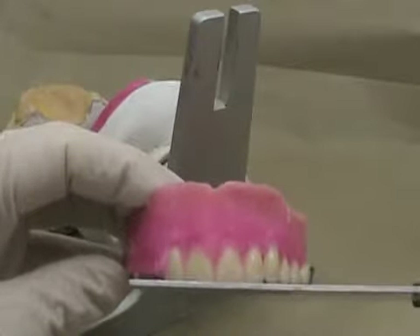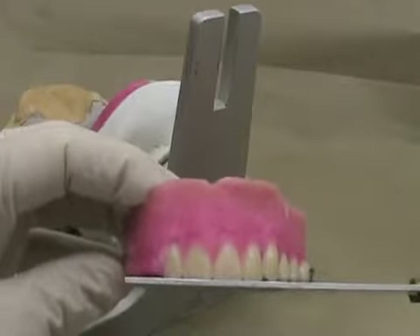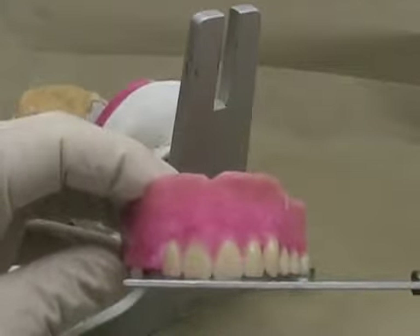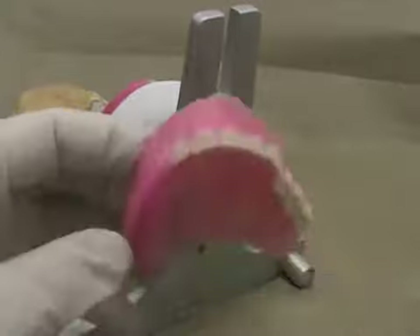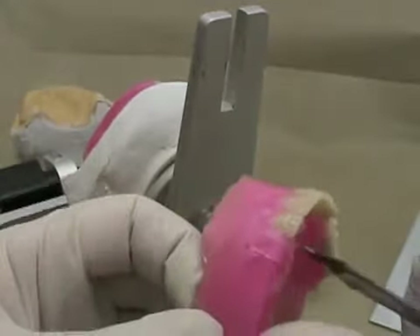You can use some sort of straight edge to check that your lateral incisor is slightly above the edge of the central incisor. Make sure that the neck is not too prominent.